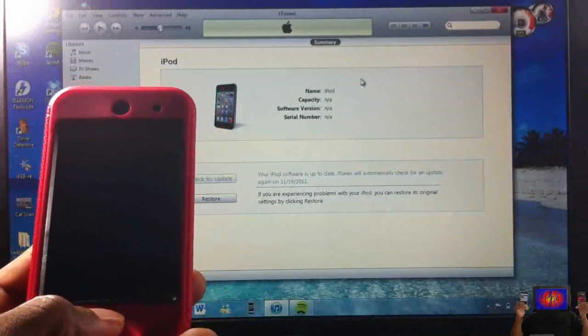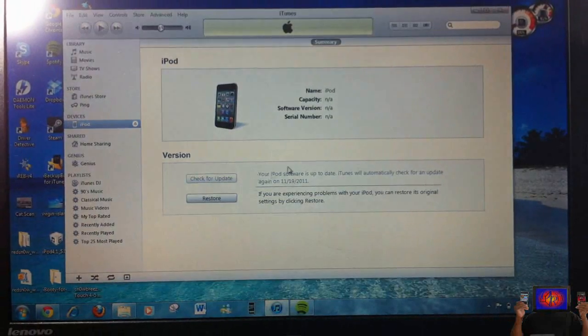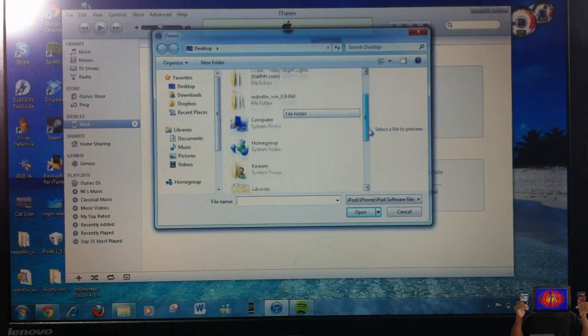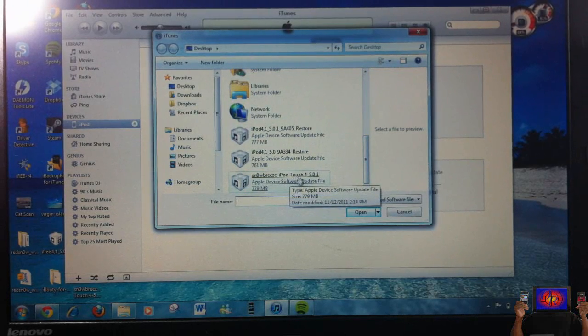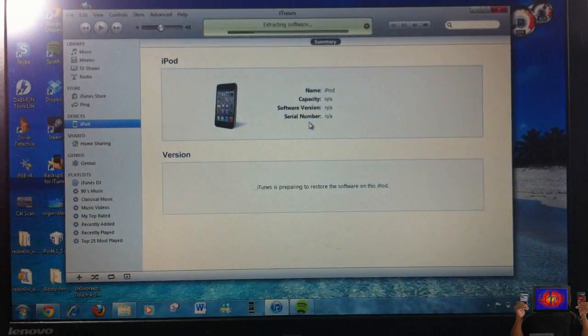Open iTunes. Click Shift+Restore — press Shift on your keyboard and then click Restore in iTunes. Look for the IPSW on your desktop; it's going to start with 'SnowBreeze,' your device name, and the firmware version. Select that one — mine is my iPod Touch 5.0.1 — and click Restore. You may get errors such as 3194, 10, 13, or 1600 errors. I'll put links in the description to posts that will help you fix those errors.